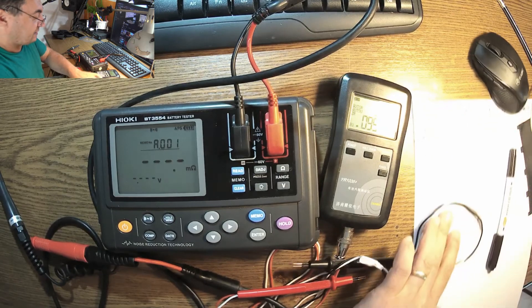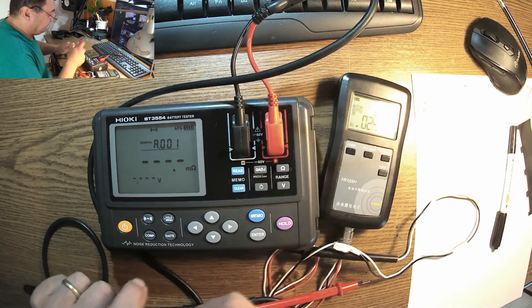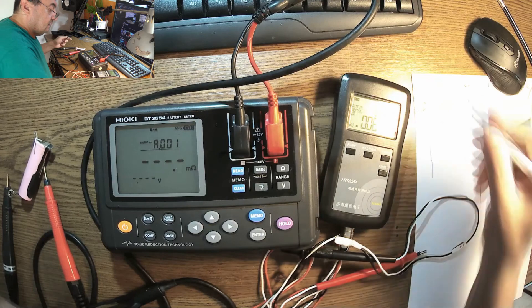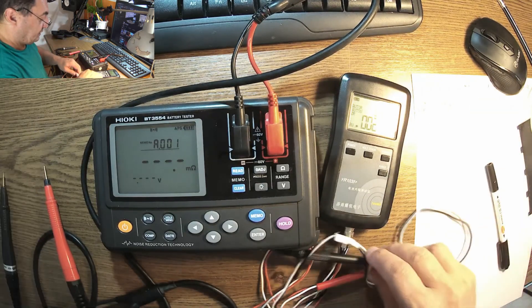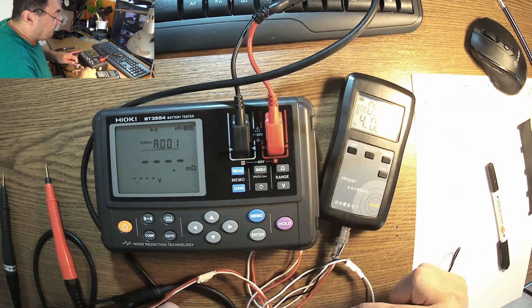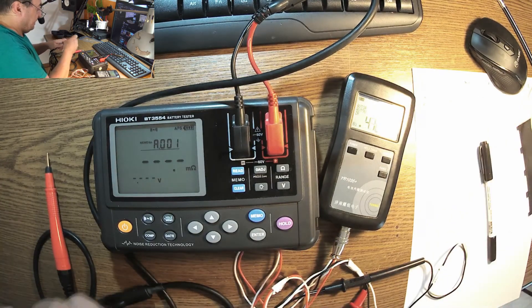Let's start with the lithium 18650 — the classic. With the HiOki connected, we get 58.8 milli-ohms. And the IOL1035 gives 57.1 milli-ohms. Pretty close, isn't it?